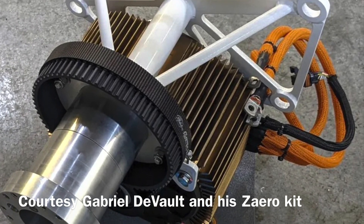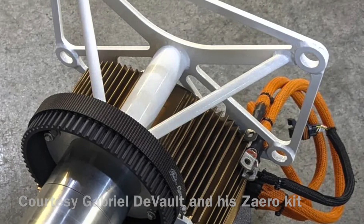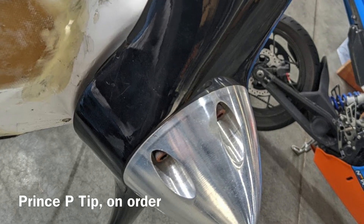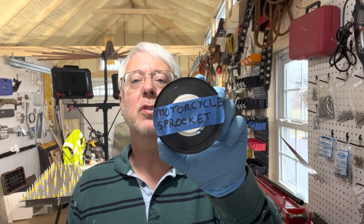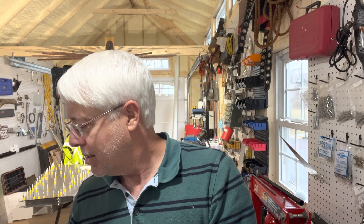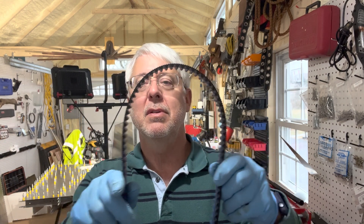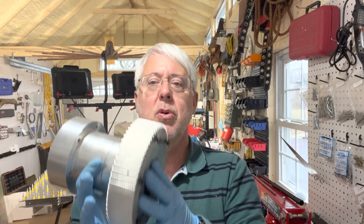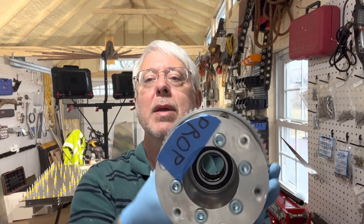First of all, here's a picture of the Zero Motorcycle Motor. And here's the propeller that I'm ordering — it's called the Prince P-Tip propeller, very efficient. With that is going to be a sprocket — here's a motorcycle sprocket that will go on that motor. Then that will interface to a belt, a standard Gates belt, and then it will go on to this sprocket right here, and that'll go on to a propeller.